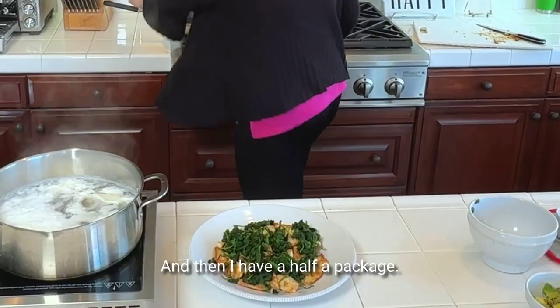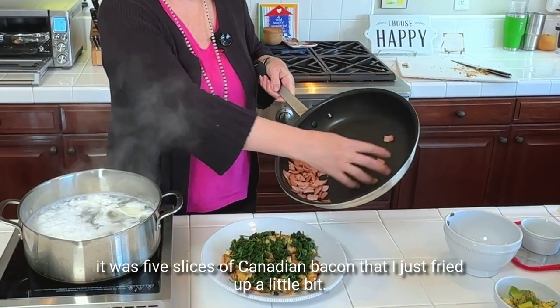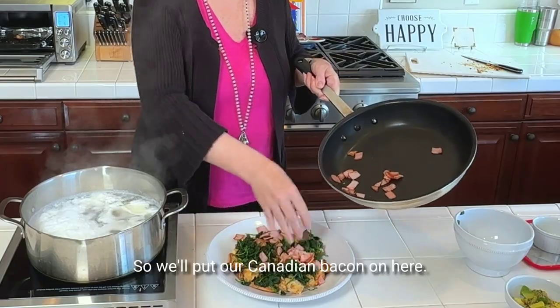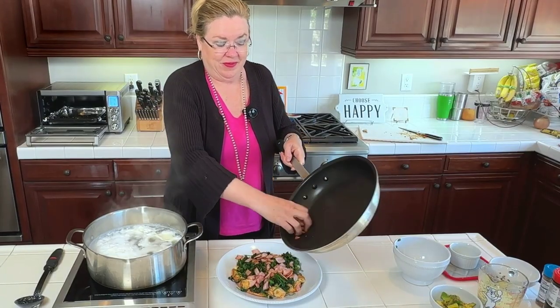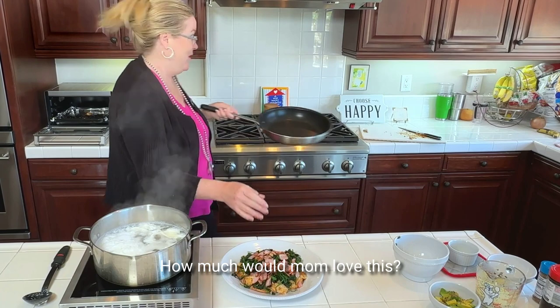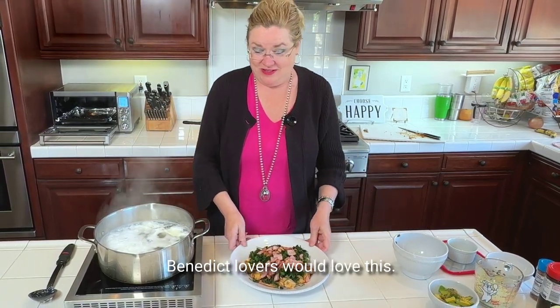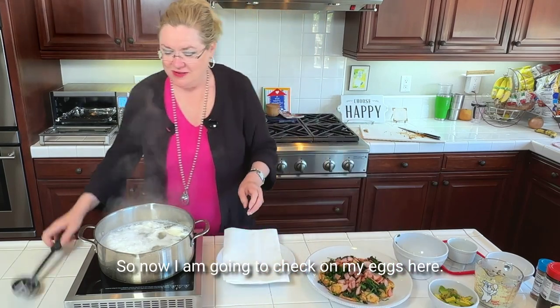I have half a package — it was five slices of Canadian bacon that I just fried up a little bit. So we'll put our Canadian bacon on here. Especially Eggs Benedict lovers would love this.